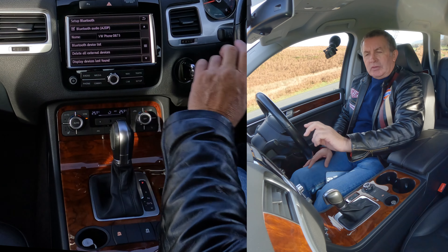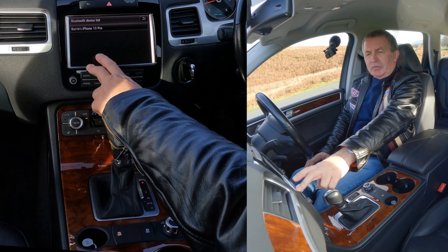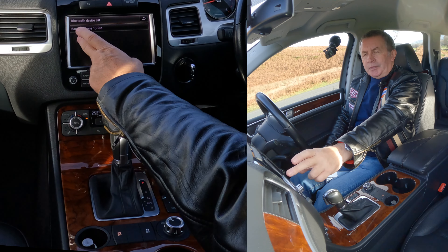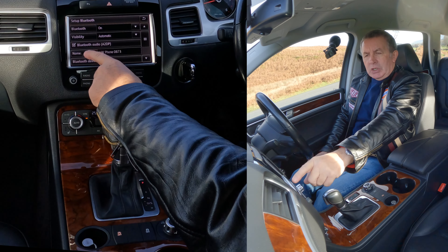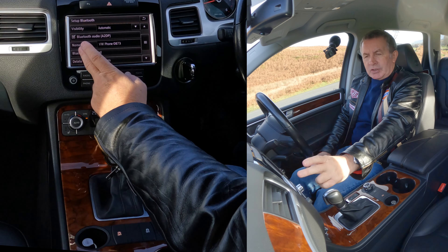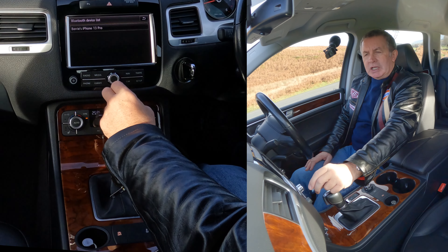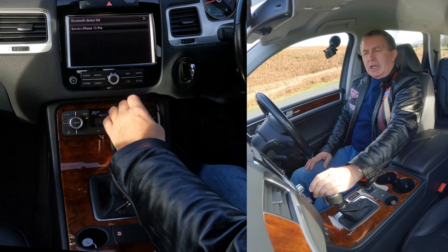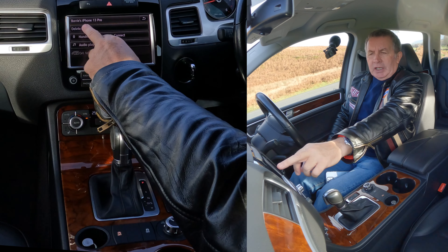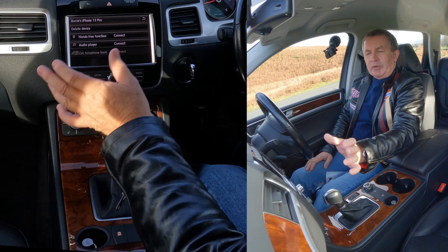You want Bluetooth — click on Bluetooth. Here we've got: Search Telephone, Find Audio Player, Find All Bluetooth Devices, Set Up Bluetooth. So you need Set Up Bluetooth, and then here we go again: Bluetooth On, Visibility, Name, Bluetooth Device List. There are things just further down — you can delete everything there if you click further down.